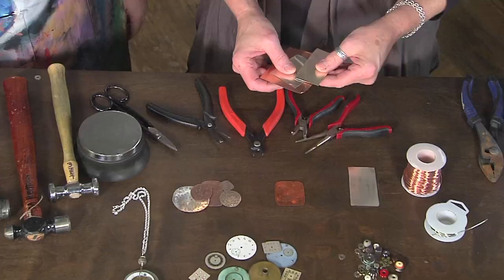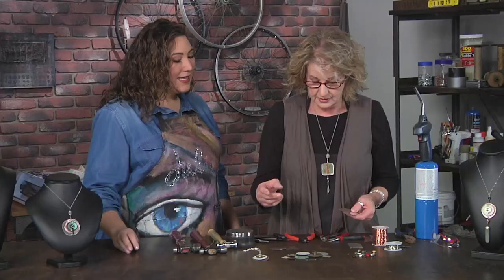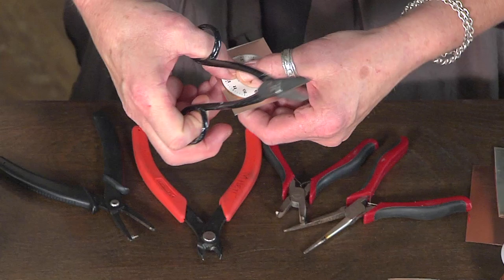To get started, what we're going to do is just take sheet metal. So this is 24 gauge. You can either use silver or copper. I actually like to use both — I think it looks really good. I like that mixing of metals together, I think it's more interesting. So what I'm going to do is sort of just visually — there's no big measuring or anything here. You're using the clock face as like a tracing element.